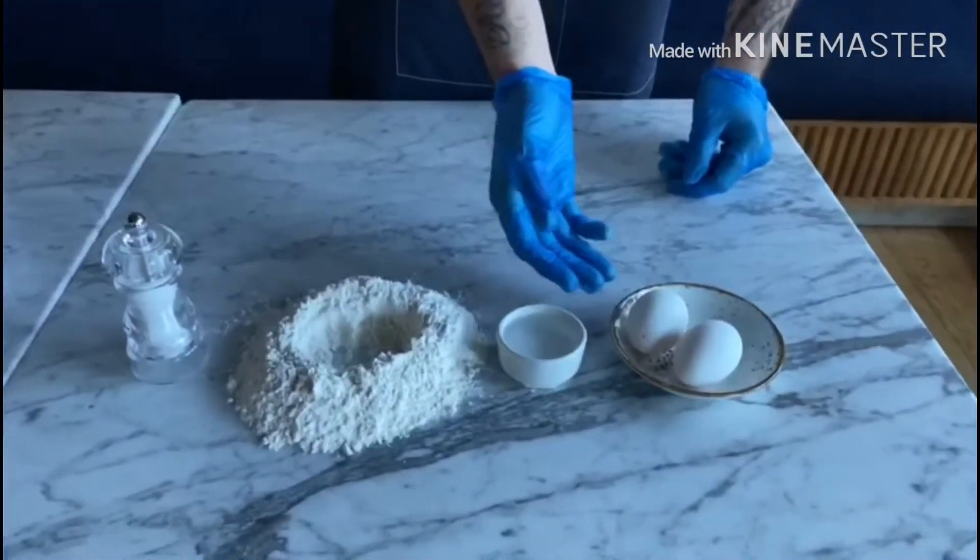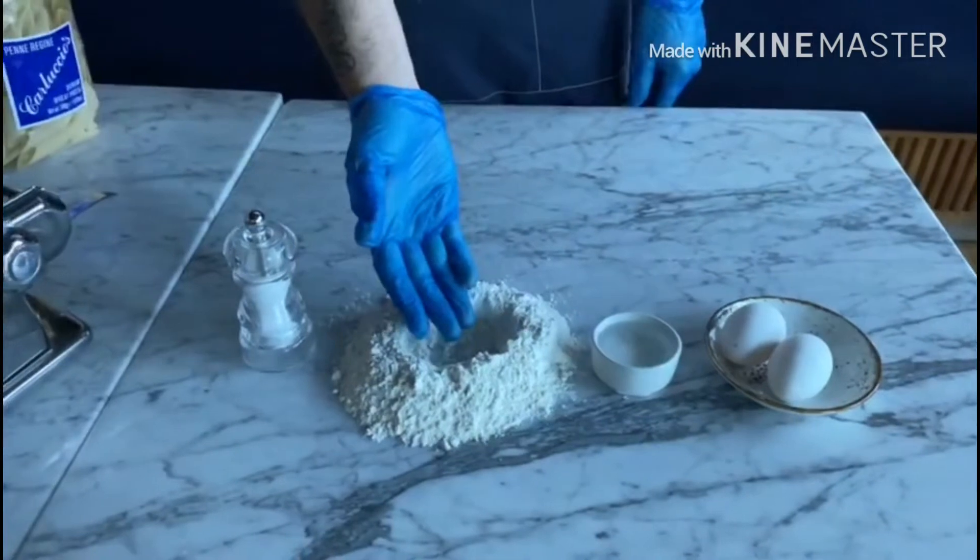Here are the ingredients: eggs, water, 00 flour, and salt.